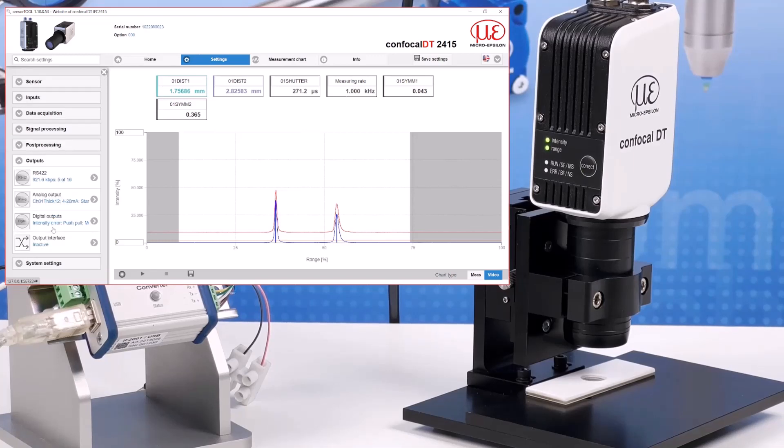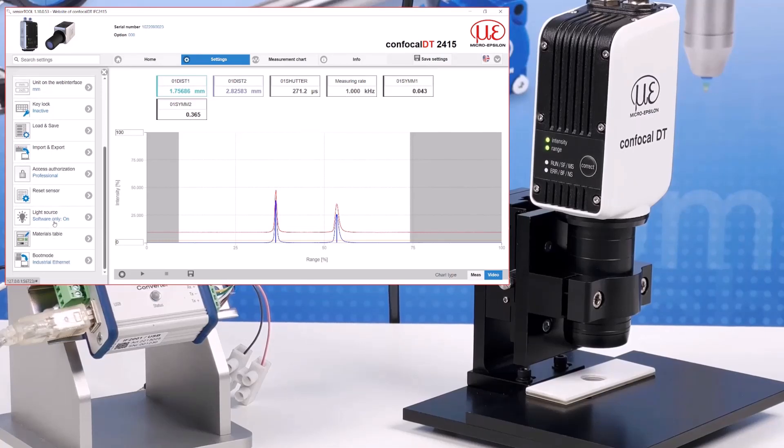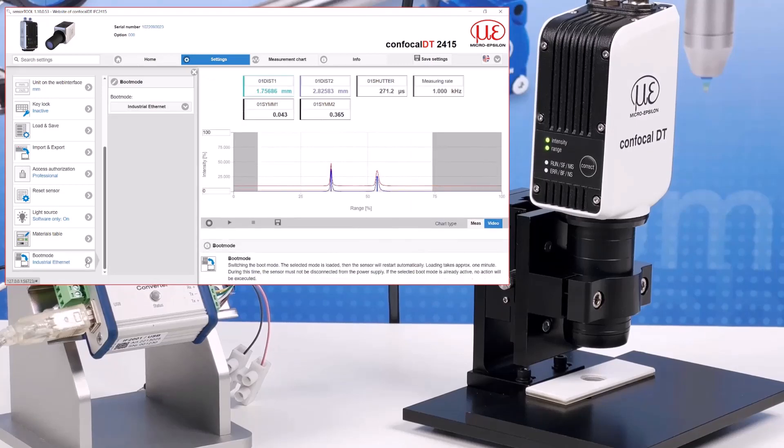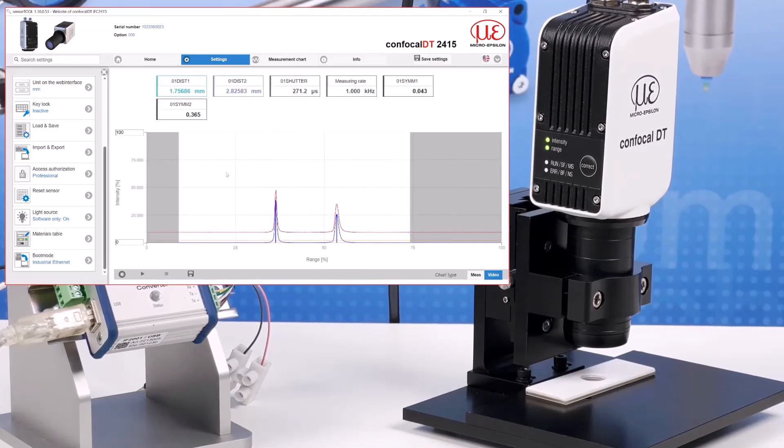The output section allows you to select the signals to be transmitted from the controller on the various interfaces available. In system settings you have control over how you display the measured data, and you can import and export your sensor and settings, as well as reset the sensor back to factory defaults. Most importantly, you are able to select the boot mode to be either EtherCAT or Ethernet. If you have made settings changes, please ensure that you use the save settings button to save those into the controller for the next startup.